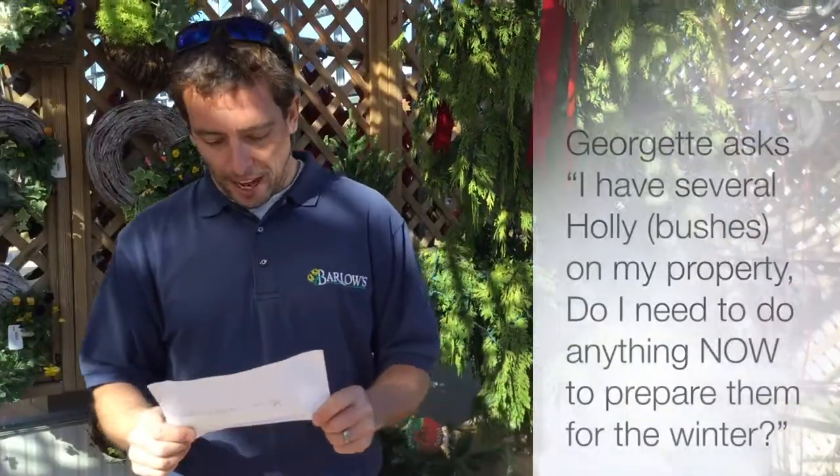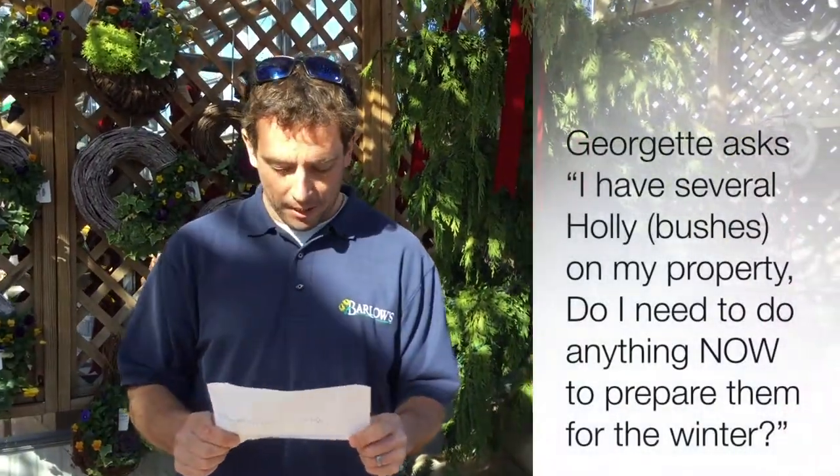Finally, Georgetta asks: I have several hollies on my property. Do I need to do anything to them now to prepare them for the winter?